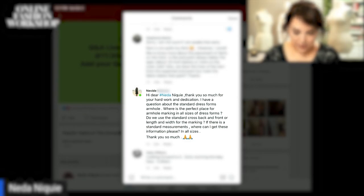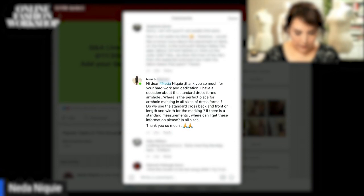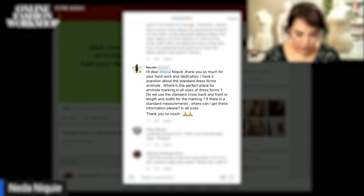I have a question about the standard dress form armhole. Where is the perfect place for armhole marking in all sizes of dress forms? Do we use the standard cross back and front length and the width of the marking? If there is a standard measurement, where can I get this information in all sizes? Do you know how to get this information?